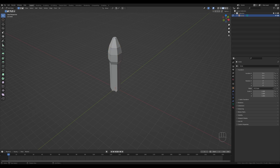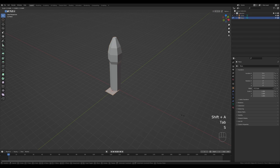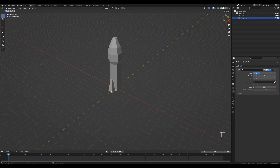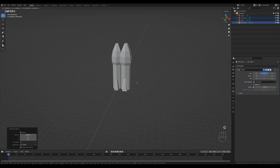Select this vertex, hold Shift+S and cursor to selected. Tab out, press Shift+A and add a plane. Tab in, scale it down, press E to extrude and scale down — this will be a little booster. Tab out and add a mirror modifier. Use the eyedropper to choose the center of mirroring, switch to Y and turn off X. Then select everything, press Shift+D and X to duplicate and move it to the side.